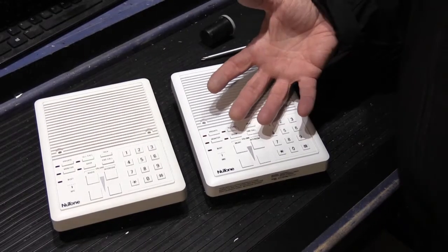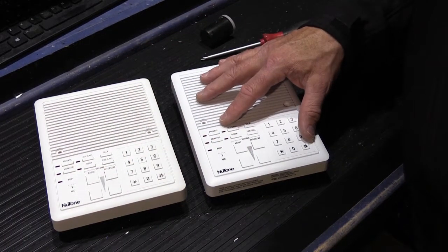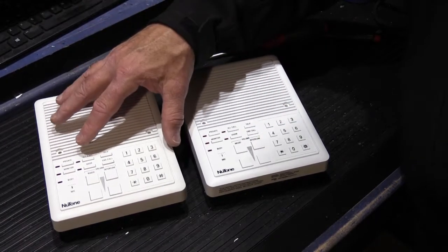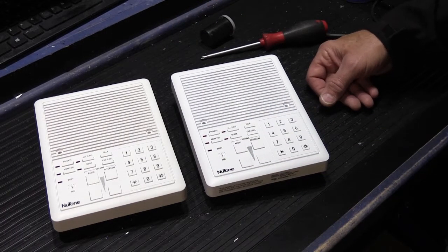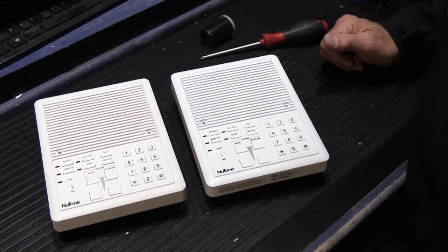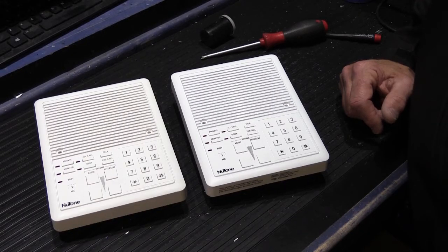That's how you disassemble an early or later Newtone IS-515 inside station. These steps are exactly the same if you have the larger IS-518, early or late - the only difference is those have a larger diameter speaker cone, but it's still held on with four screws. I hope you found this interesting and helpful. If you did, please give it a thumbs up on YouTube. Subscribe on our YouTube home page and you'll get a notification every time we post a new video. That's all for today - see you on the next video.